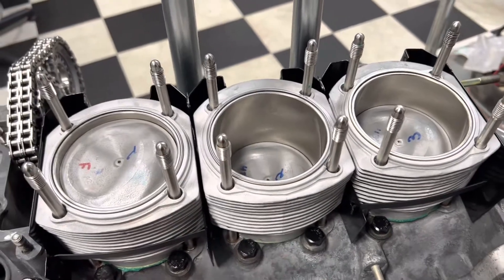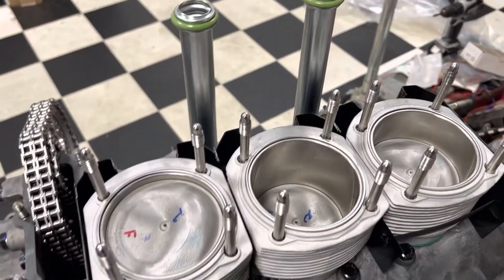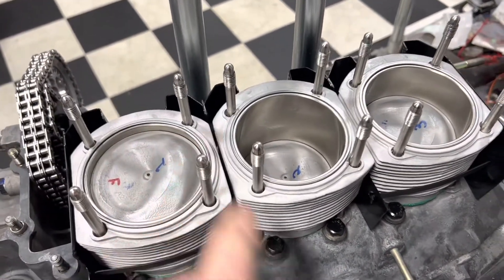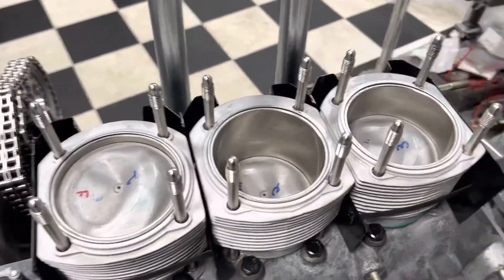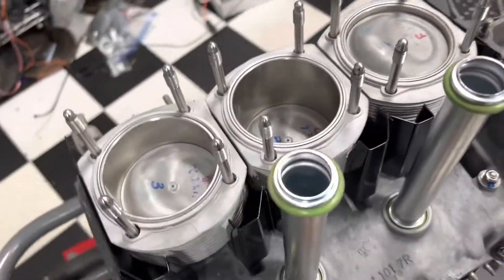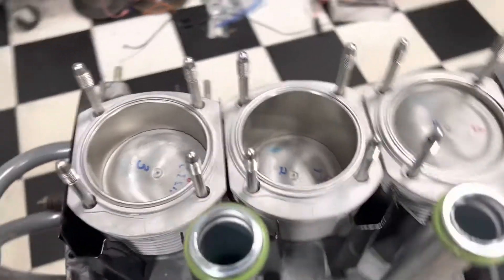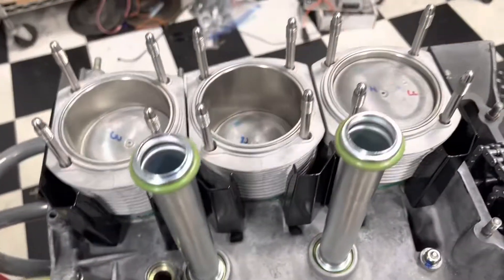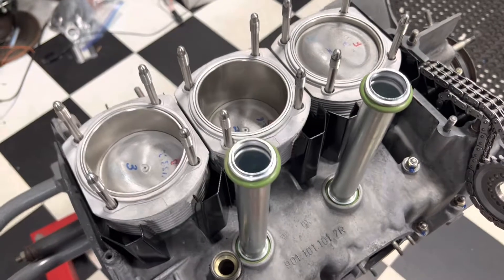If you install the cylinder head before your oil return tubes are in, you're going to be taking the cylinder head back off. If you install the cylinder head before your air guides are in, you're going to be pulling the cylinder head off again. So it absolutely makes sense to have all your stuff laid out. At that point we're just going to drop the heads on - we built them out as an assembly.